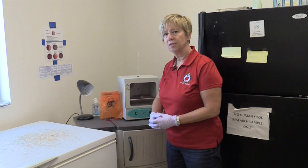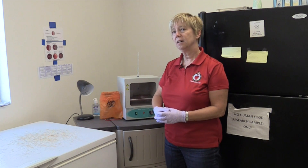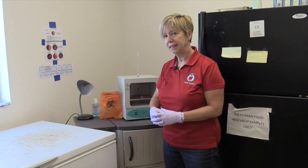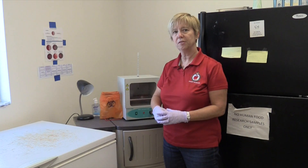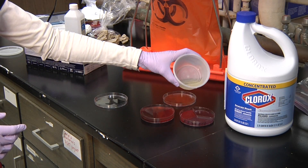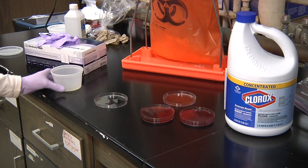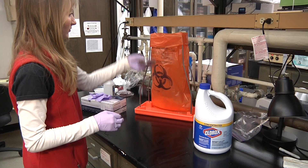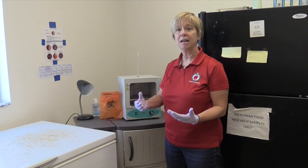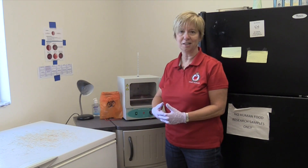We also have to consider disposal of the used plates. Local regulations will vary on that. In many areas, however, the simplest way to dispose of these plates is to flood each plate with bleach in order to kill the bacteria, then seal that plate using tape. After that process, those plates can be disposed of in a normal fashion, or in some instances they may need to go to a local waste incinerator.